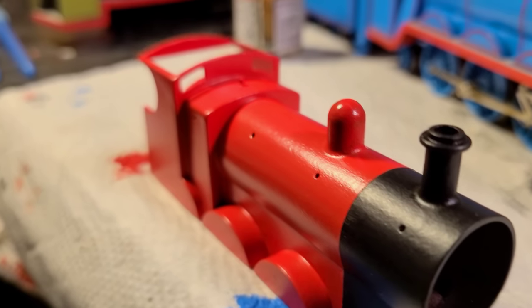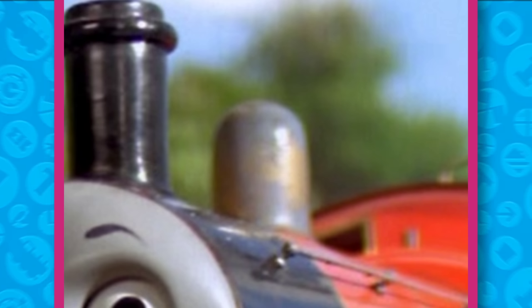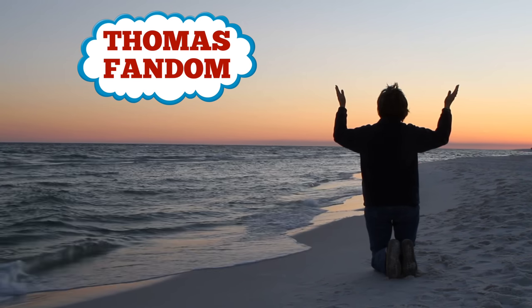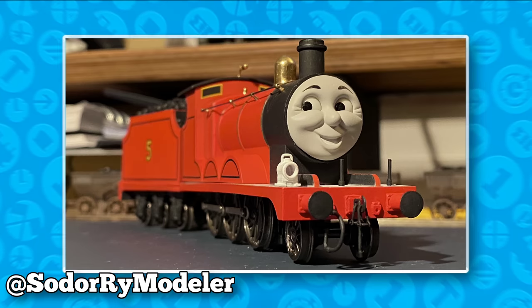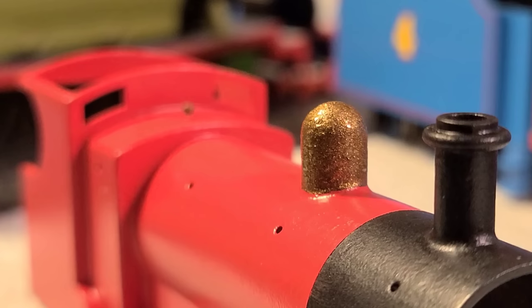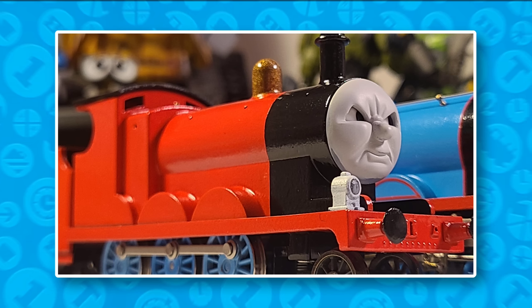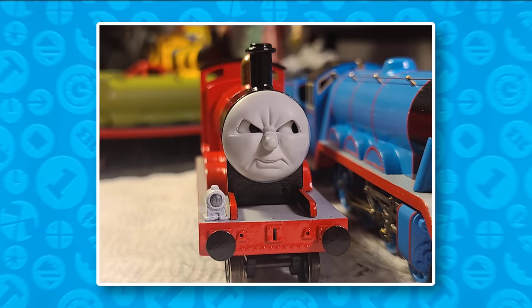One last thing to do before I clear coated the red bugger was to paint the dome. James has a really nice brass dome. The classic series didn't really look the best most of the time — not as shiny as it could have been in my opinion. So I looked to the fandom for ideas. Seeing Soda Railway Modeler's James made me really want to give him that shine. Because I didn't want to spend more money, I painted the dome with some Testors enamel paint. It will smooth out and bring out the shine when he gets that clear coat.